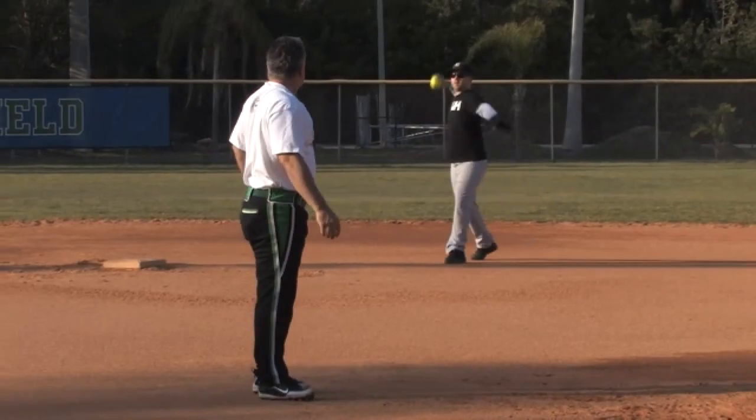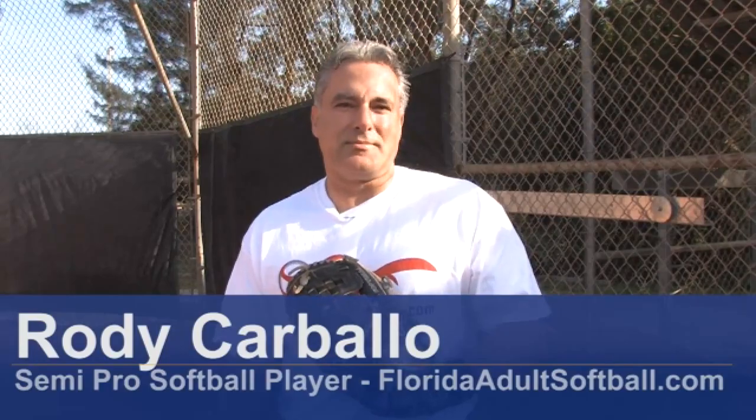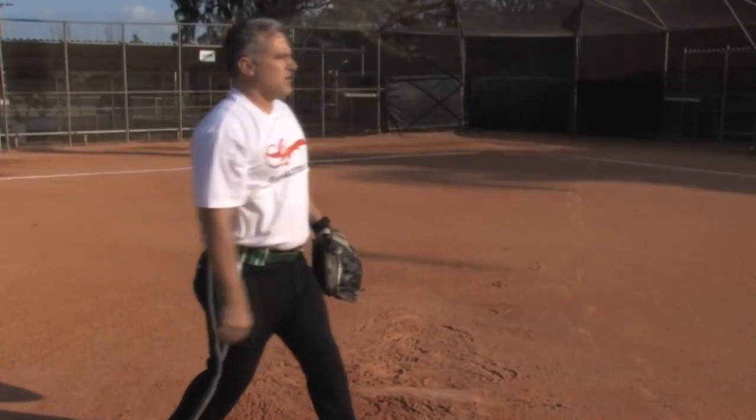Hello, my name is Rody Carballo and I'm a softball player for FloridaAdultsoftball.com. In this clip I'm going to show you different types of softball pitches.